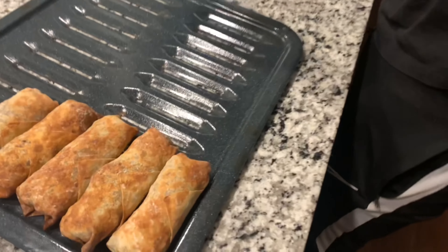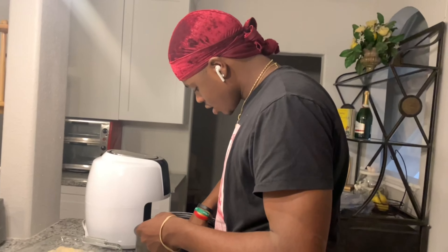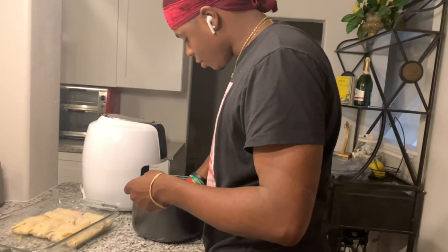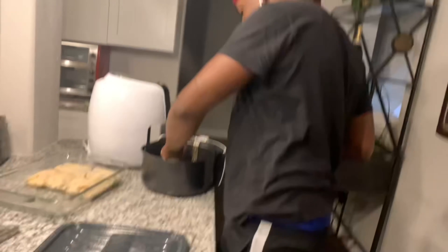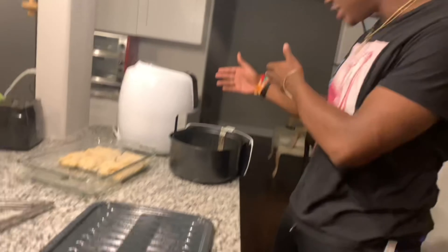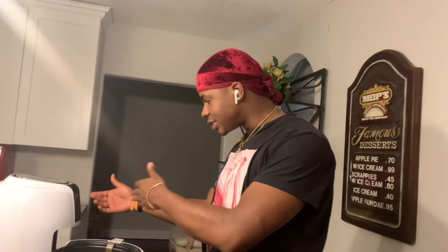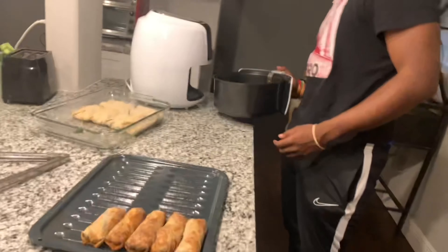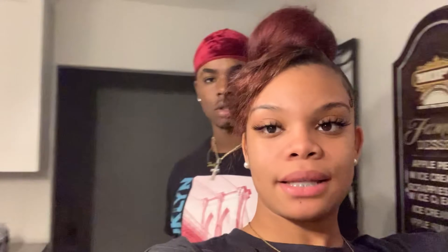All right, so how did the first egg rolls come out? Yes sir! How long did you put them in the air fryer for? You put them in on 390 degrees for 8 minutes. It ain't hard — you just set the degrees to 390, put the timer on 8 minutes, and that's what you do. Some people are visual learners so I'm coming to check on them.